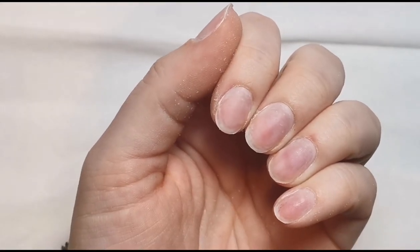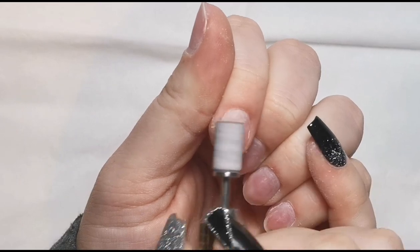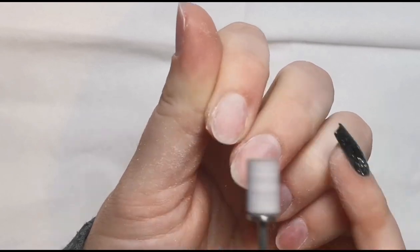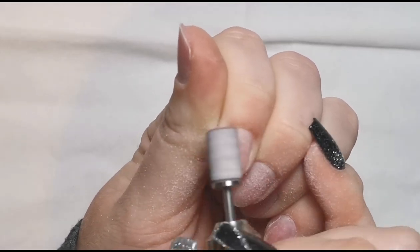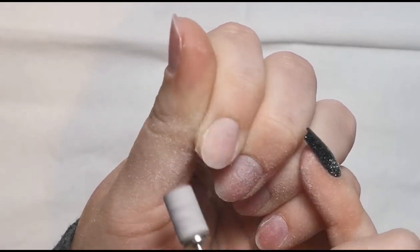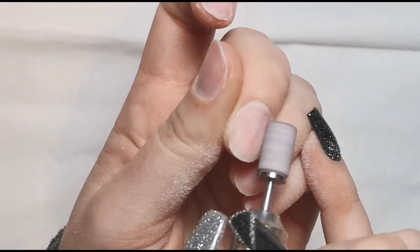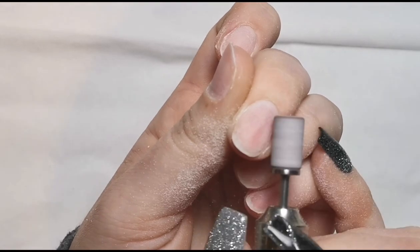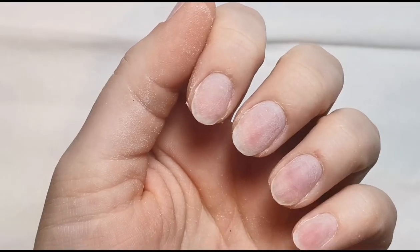On a really low RPM I'm going in with a sanding band on my mandrel bit. I'm literally just roughing the surface — not putting any pressure on, just taking away the shine from the nail. This shouldn't create any heat. Don't do the same area over and over; move around the nail all the time and really gently. Just let the e-file do the work for you — you don't need to put any effort in because it does it all for you.